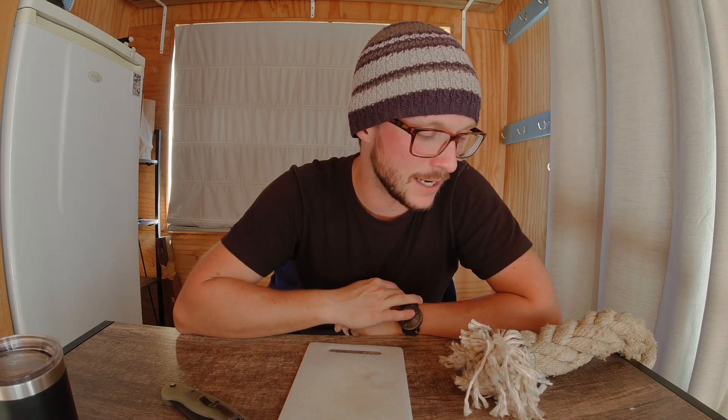What's up, guys? Welcome back to the Home Slice. Welcome back to the Sharpening Shack. We've got another rope of death test for you today.